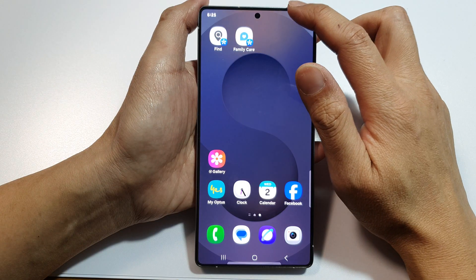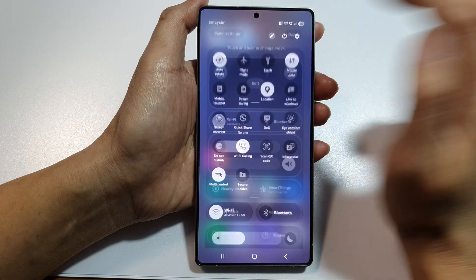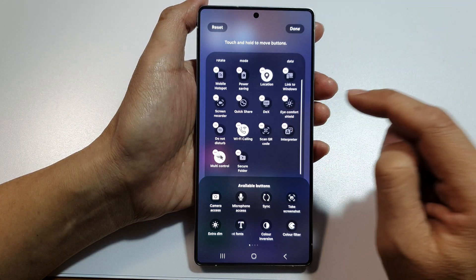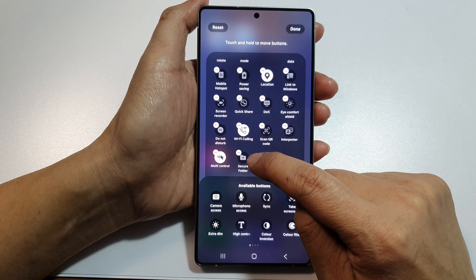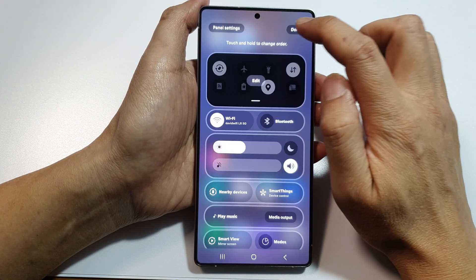Now to remove it from the panel, open up quick settings, then tap on the pencil icon and then tap on edit. Next we go down and tap on the remove button on secure folder, and then tap on done, then tap on done.